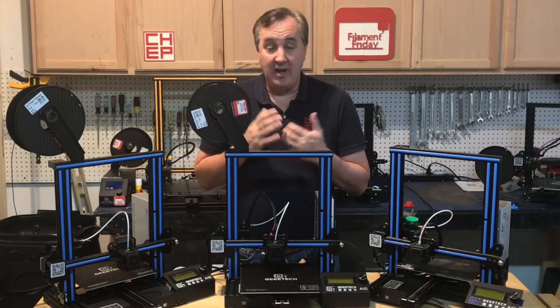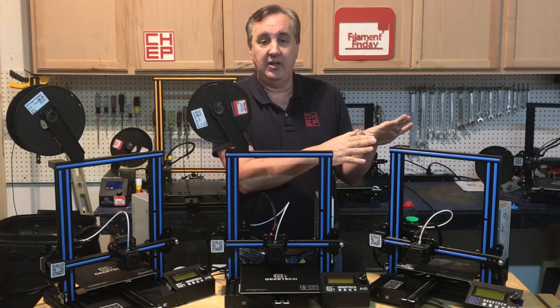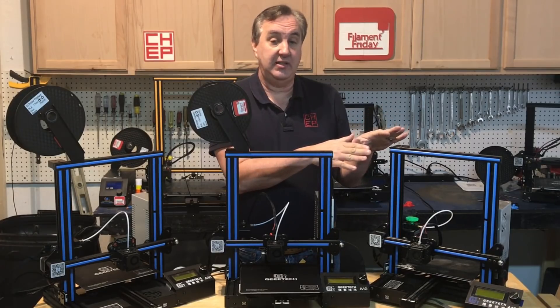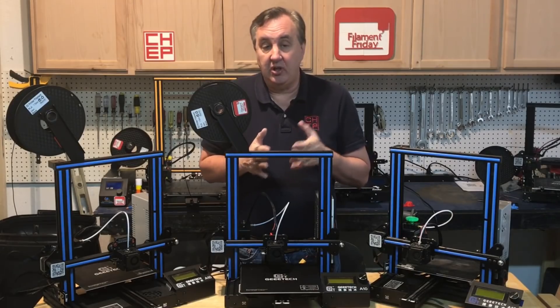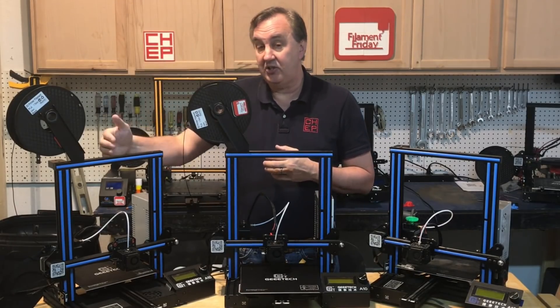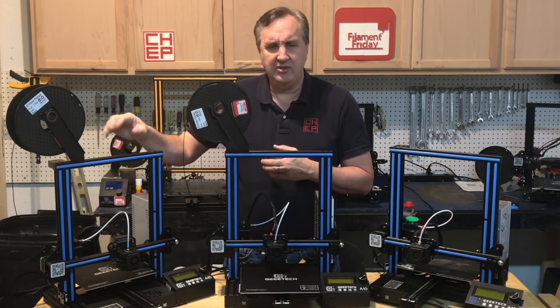These may look similar but they're actually three generations of the GTech A10. The first generation I did a review of back in October 2018 — I'll put a link to that video in the description. This is the next generation, and then this is the latest generation with some other upgrades that just came out within the last two or three months.